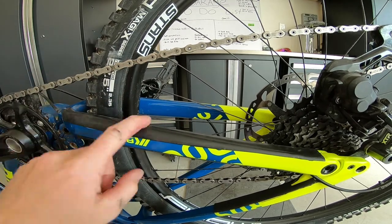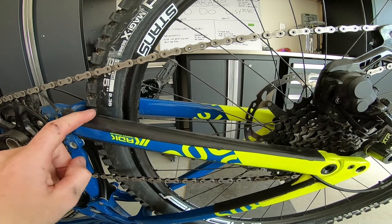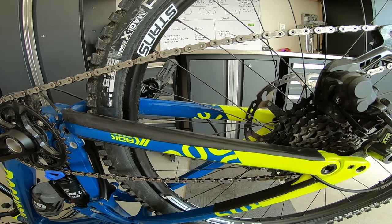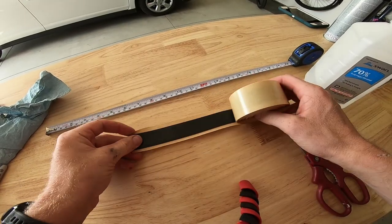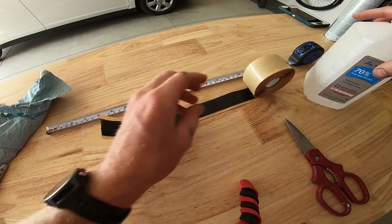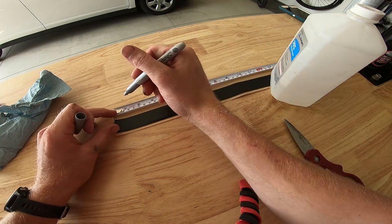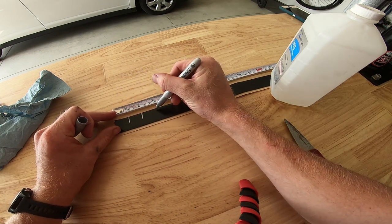Now that we got that done, I'm gonna add a few extra little pockets which will basically fold over and release a little bit more energy, making it even more quiet than just running the rubber. We're gonna come over here, roll this out again, and we're basically just gonna cut one-inch squares — one inch, two inch, three inch.